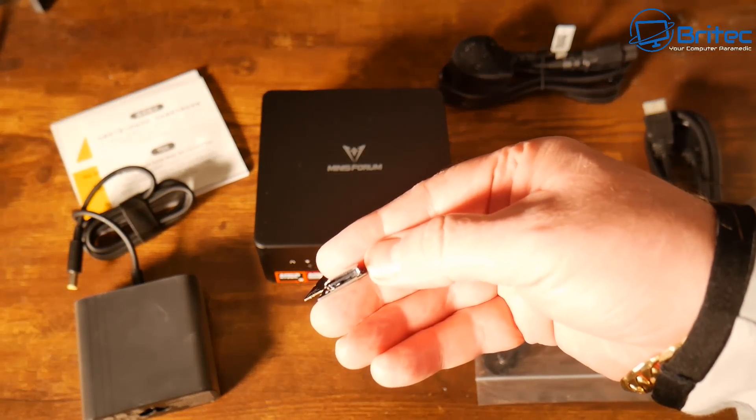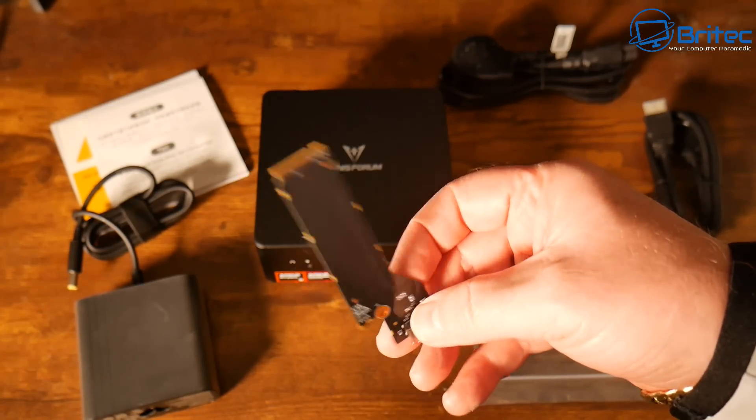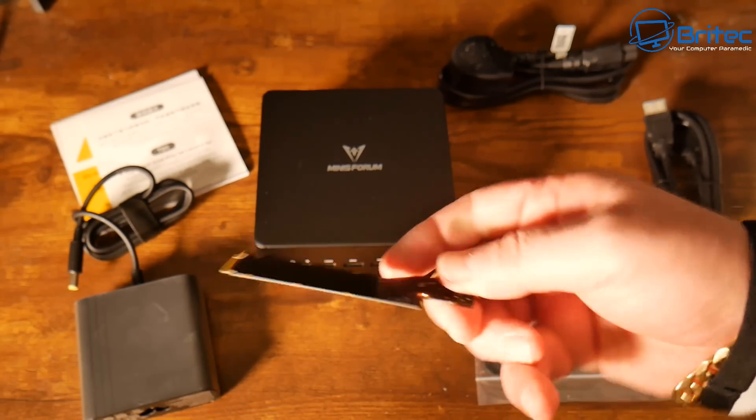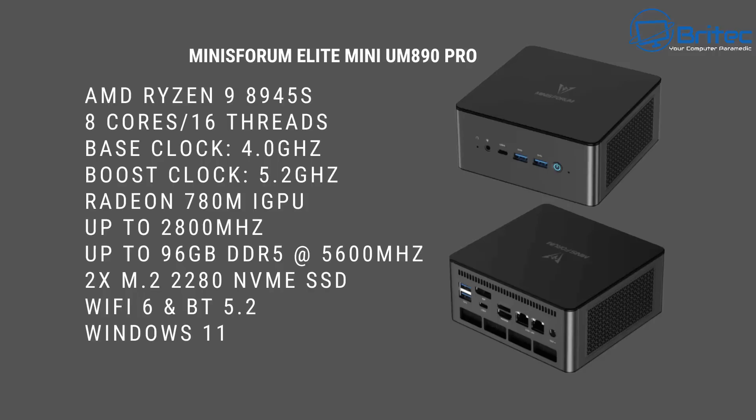Now this is a really nice unique little feature. You can put this into one of the M.2 slots, because there are two M.2 slots on this device. It's going to take up a storage slot but it allows you to connect an external graphics card.